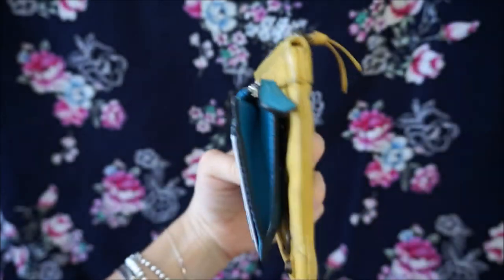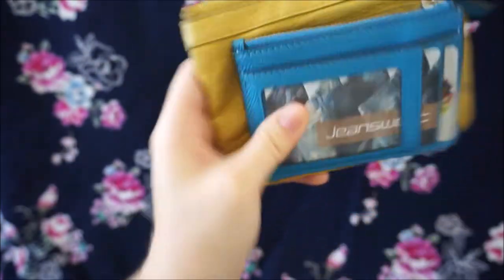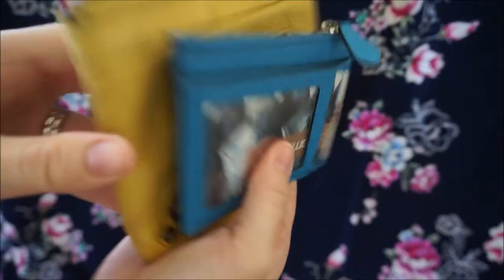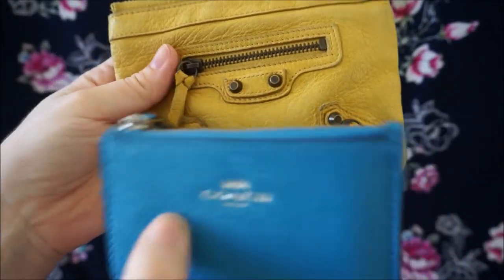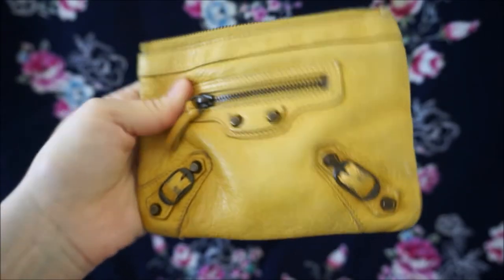It is of course a lot smaller, although it is a lot wider when you have more cards inside of it. But yeah, it's very cute and I do prefer this. The leather is a bit more hardy than the delicate Balenciaga leather on the coin purse as well.